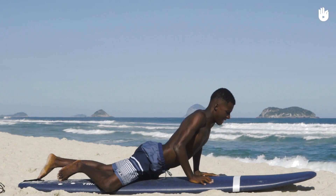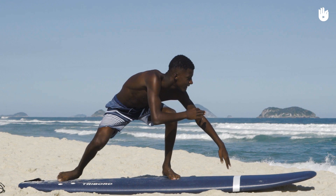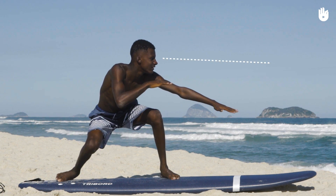Your hands will naturally lift off the board and your arms will rise with the rest of your body. While you reduce the bend in your knees to stand up, balance yourself by raising your arms to shoulder level. Keep your forward shoulder aligned over the board and your gaze in the direction you want to go.